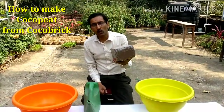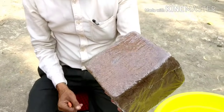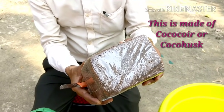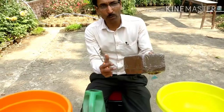So this is a Cocoa Brick, it is easily available online on Amazon or Flipkart, or in shops also. You can buy it and this is a one kilo block. It is made of Cocoa Coir, that is Cocoa Husk, coconut husk — they are made of coconut husk. These are in compact form.